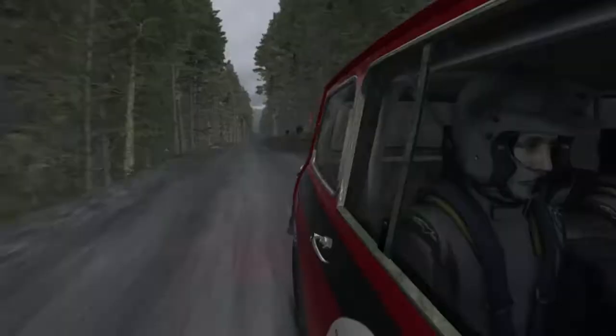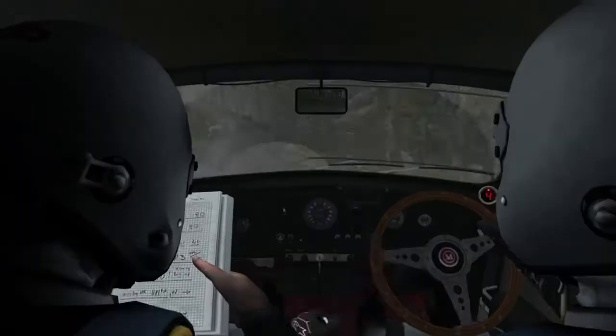Into left six through dip. 150. Left six, keep in. 150 line through dip, keep mid over crest.